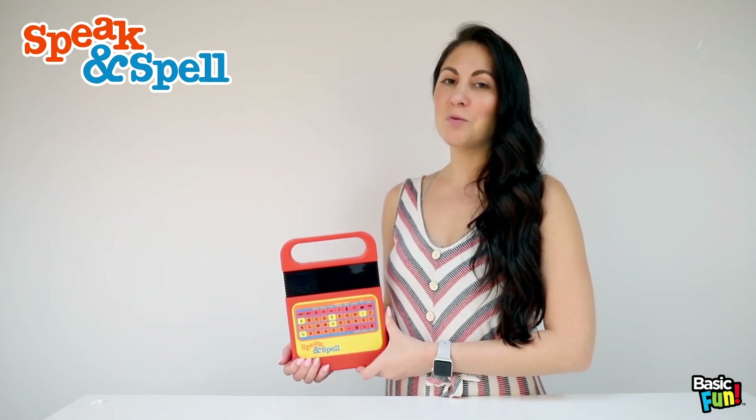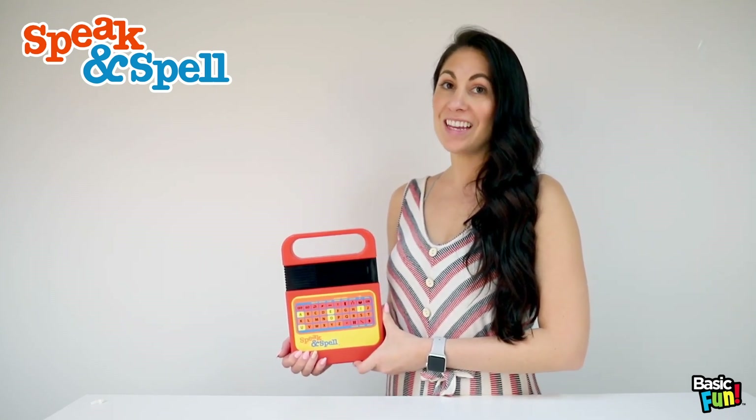Speak and Spell is a blast from the past while being a fun learning tool for people of all ages. Stay tuned! Thanks!